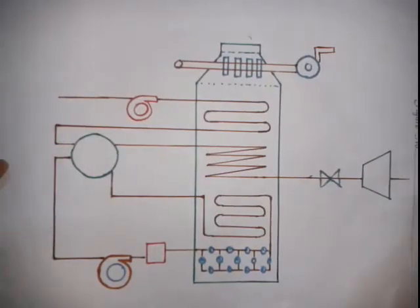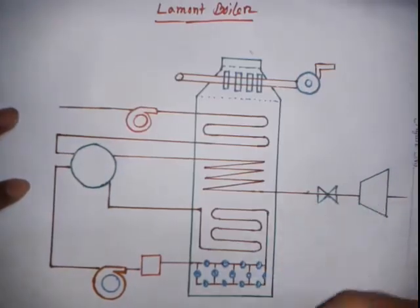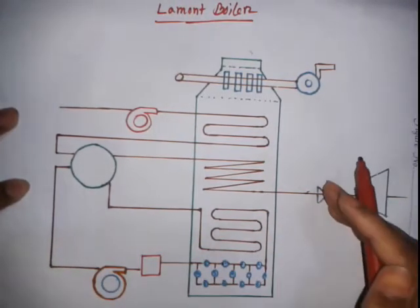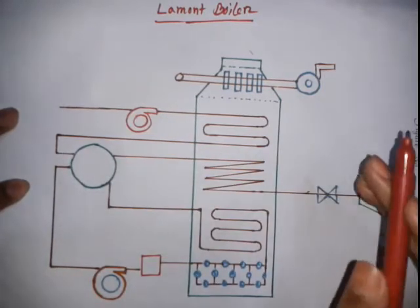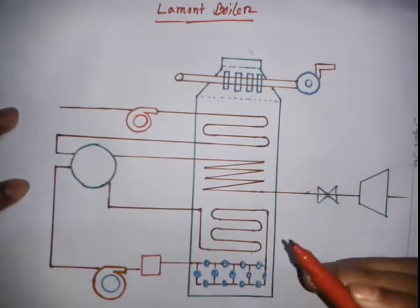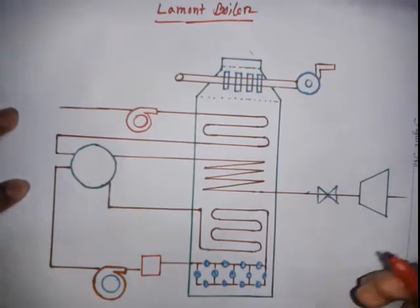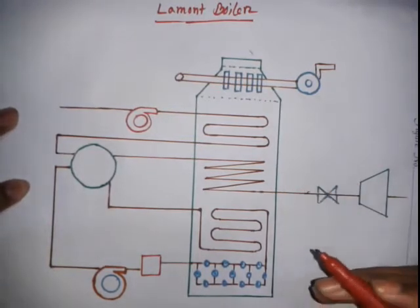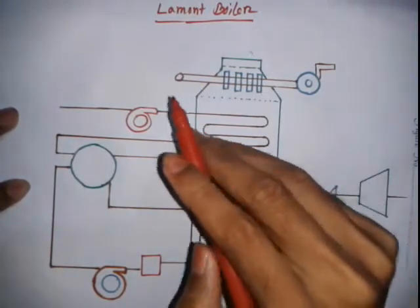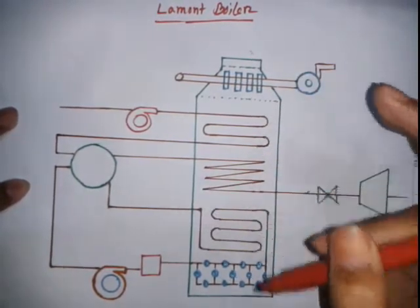Welcome to BD EZLearn. I am going to cover the Lamont boiler — its main components and working principle. The Lamont boiler is a high-pressure, forced-circulation boiler. The original design is the John Thompson boiler.